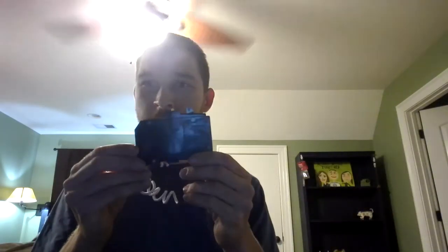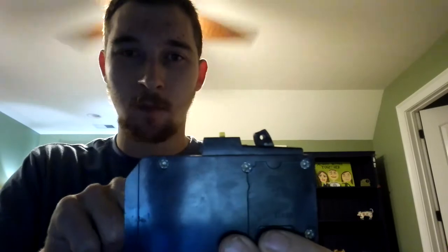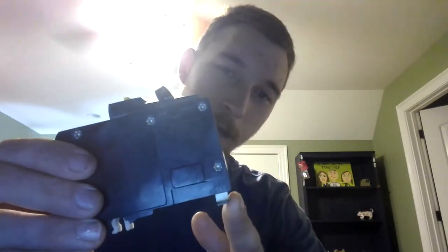Hello everyone, it's Michael from MDO Video, and today I'm going to talk about arc fault circuit breakers. This here is an arc fault circuit breaker. The way it works is you've got this little tab here — this is what plugs onto the bus bar on the panel.